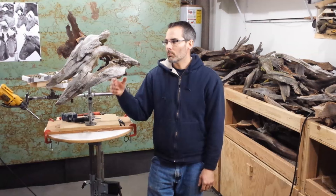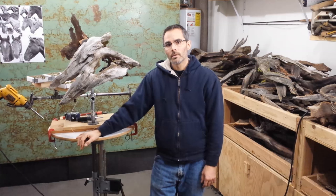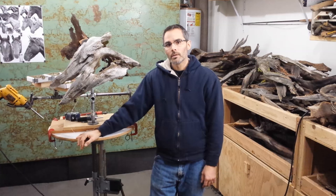How that looks in particular I will show you as we move along, starting with this next project and further videos. So I hope you can join me in that process, and thanks for your time.